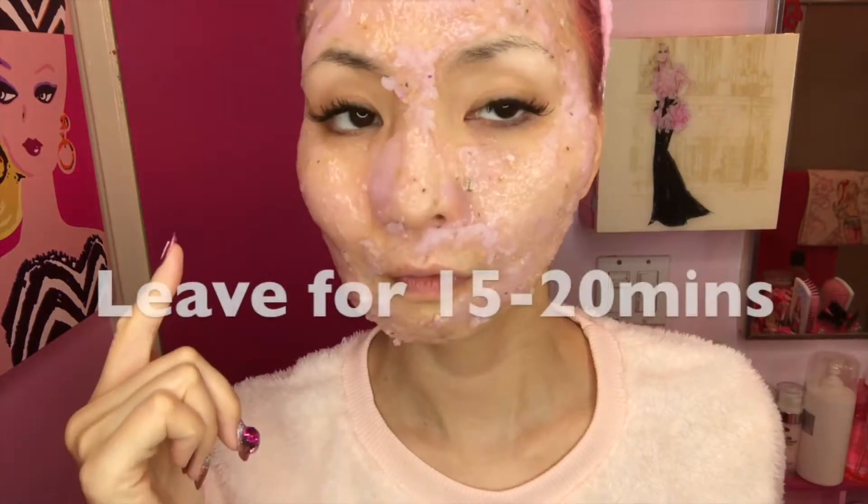Now we need to leave it for 15 to 20 minutes. I feel it's getting dry — hard to speak, my lips cannot open well. I need a straw to drink some tea.